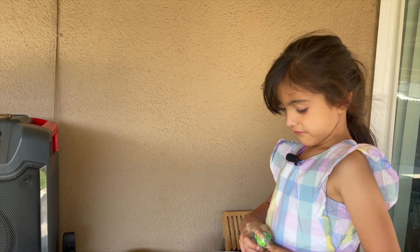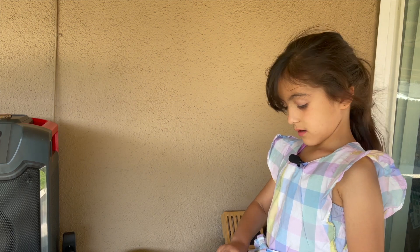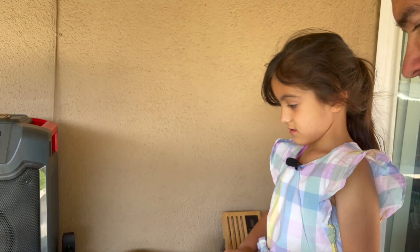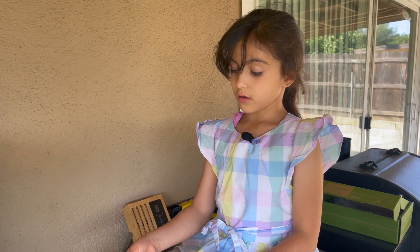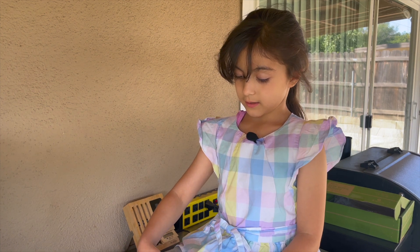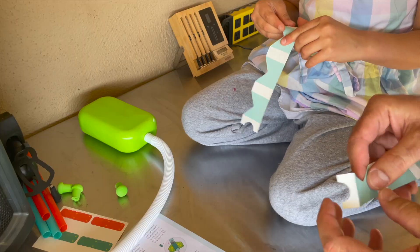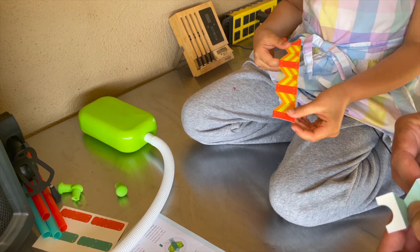So I'm going to get two and two. Fold it along these creases. Wait, wait, wait for me, honey. We'll move together.